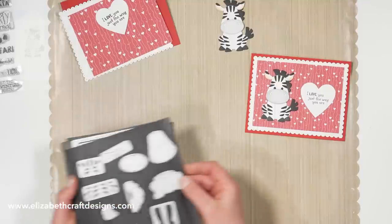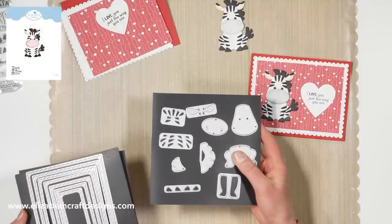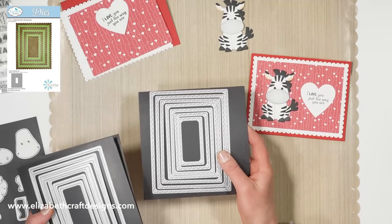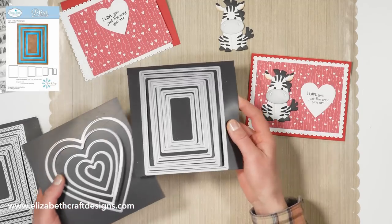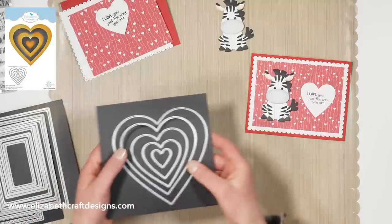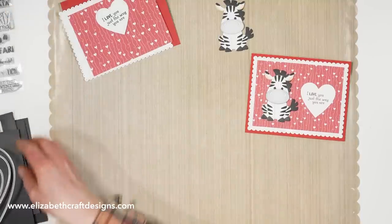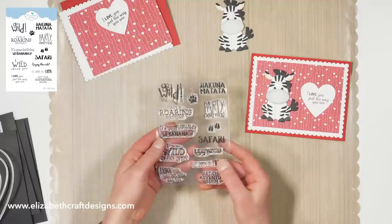I'm using the zebra die set, the dotted scalloped rectangle, the fitted rectangle, and then the fitted hearts. For the sentiments I'm using the Safari sentiments.